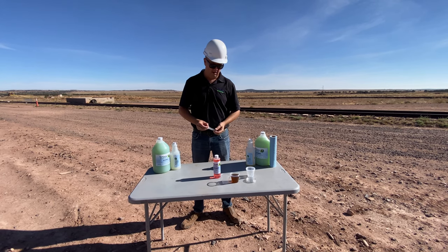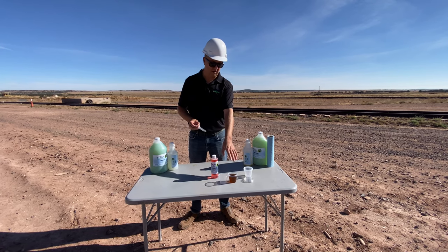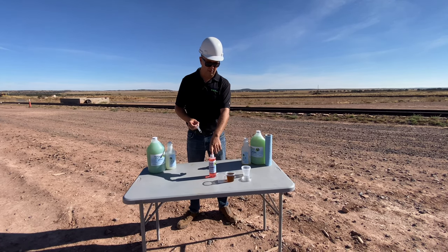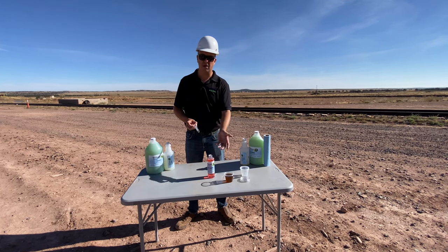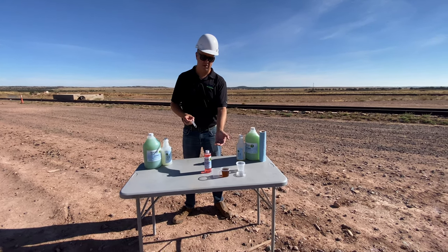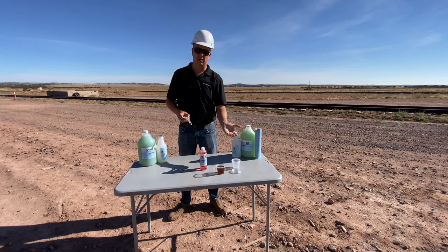The next demonstration is how our Oil Gobbler products work on hydrocarbon-based soils. We've got some DELO 400, which is a heavy oil, and I'm going to show you how it mixes up, solubilizes, and emulsifies the oil. Then as we allow it to settle over the next 20 minutes, we're going to see a separation which we'll be able to skim off — just the waste — and get the cleaner back.